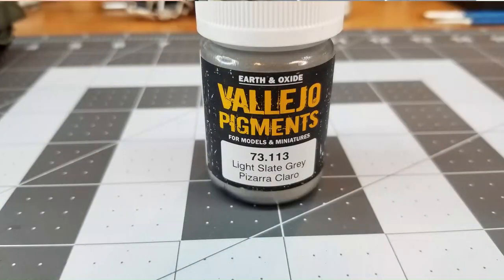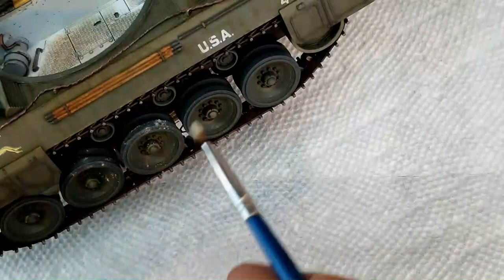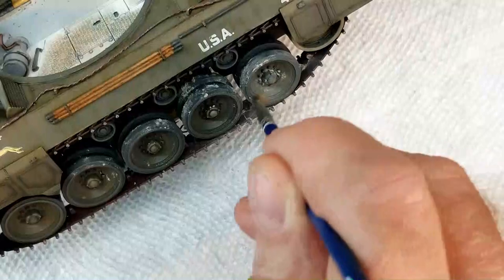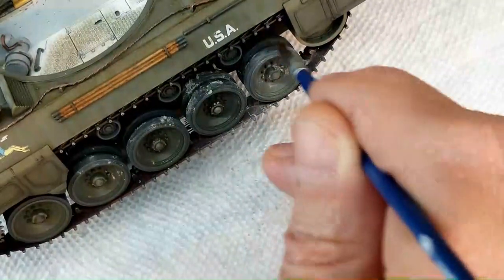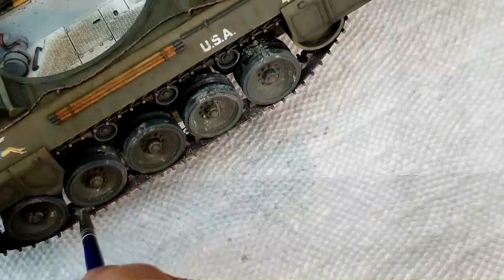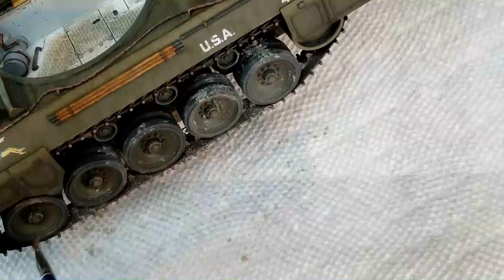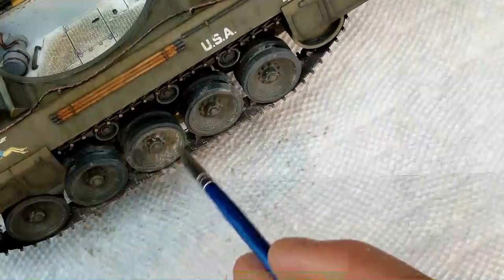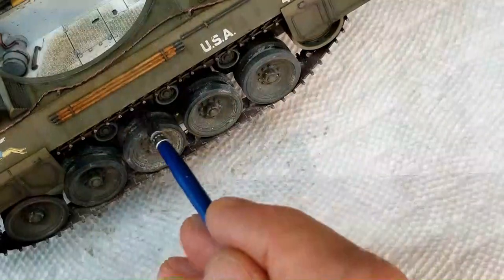Next I'm going to use Vallejo light slate gray dry pigment and just dust up the lower portion of the hull — on the tires, on the inside of the hull, and inside the wheels. This is just a real light dusting application. Just because the vehicle is a World War II vehicle doesn't mean it has to be completely covered in mud, grime, and dirt — it's just whatever it is that you want to do to it. I will blow this off with the airbrush later.